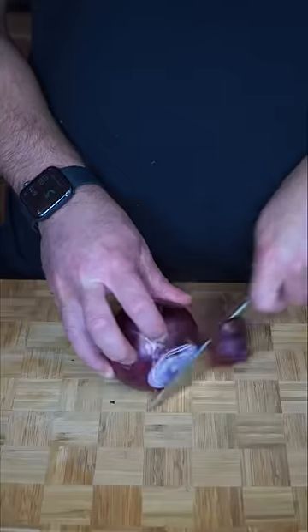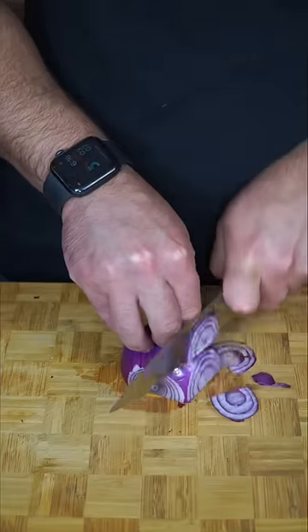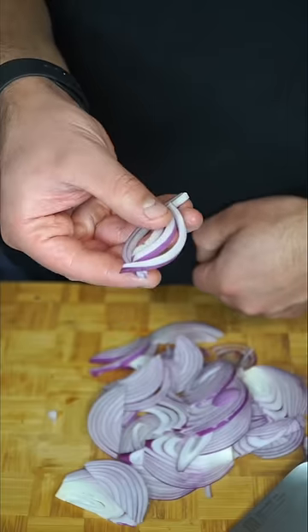It's time to pickle some onions. You see the grains of the onion — we're gonna slice following those grains. It gives you nice beautiful strings like this.